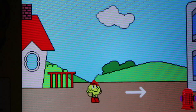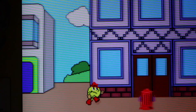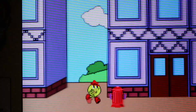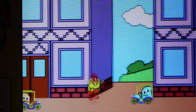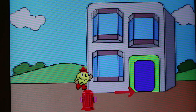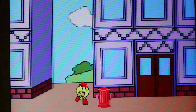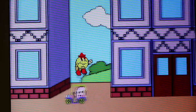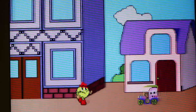One last example on the smoothing effects. Here is Pac-Land with that pixel smoothing filter on the device — this is what the game looks like. And here is the exact same game with pixel smoothing turned off, and it looks just like how the original game was intended to look. Such a huge improvement.